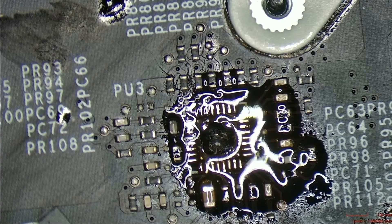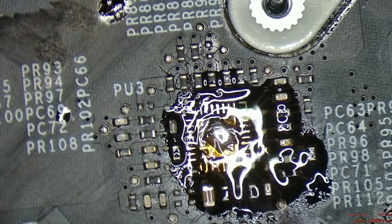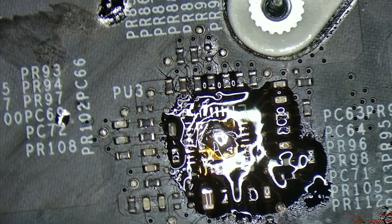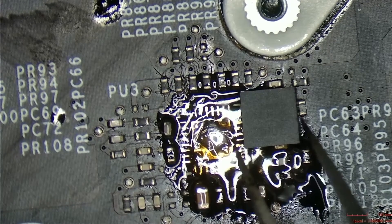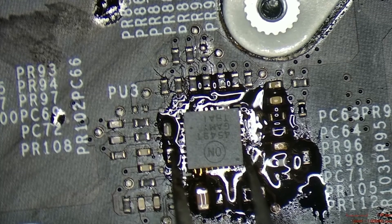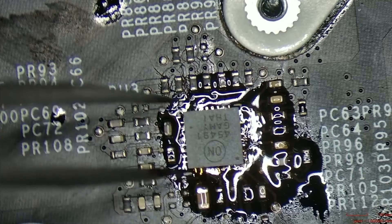We are applying the fresh solder on the pins using our hot air gun to attach them. We will clean up the excess solder in the middle — the ground pad. While pressing, the excess solder will flow and be cleaned from the pads. Now it is time for alignment and soldering. Let's align the chip properly — the dot is always pin number one.